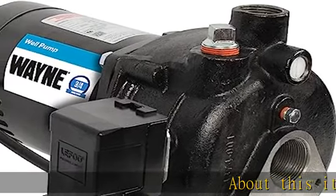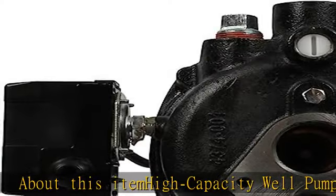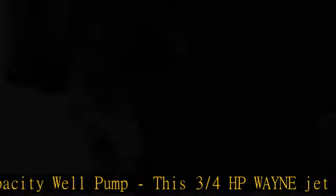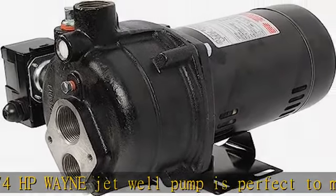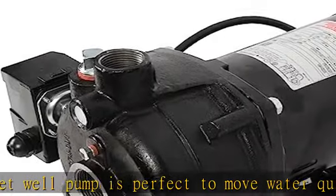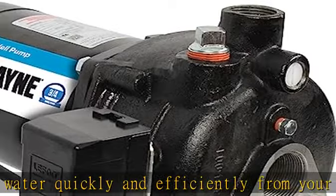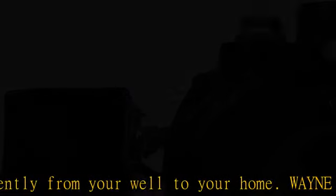This 3/4 HP Wayne Jet Well Pump is perfect to move water quickly and efficiently from your well to your home. Wayne model CWS75 is ideal for wells from 25 to 90 feet deep. Tough and durable cast iron volute with dedicated priming port for volute filling. Jet assembly is required and sold separately.